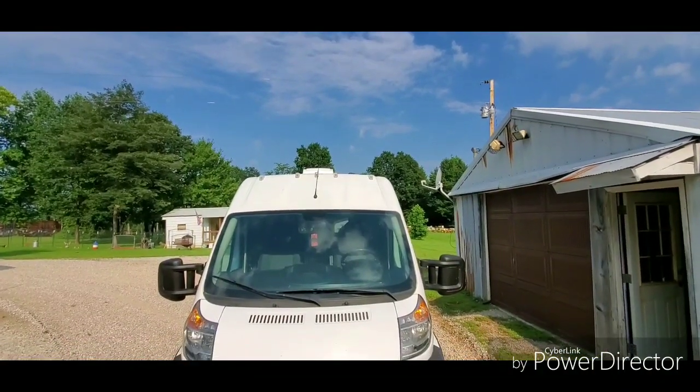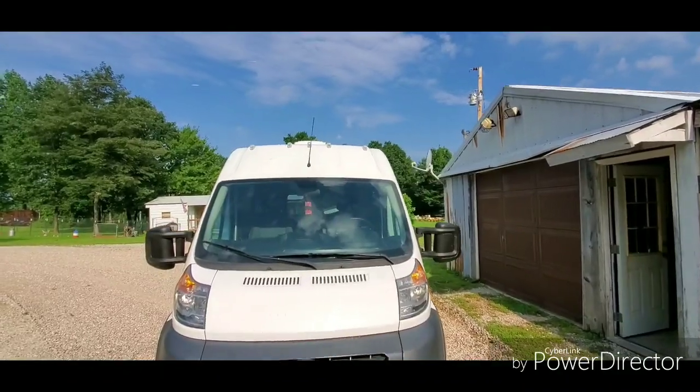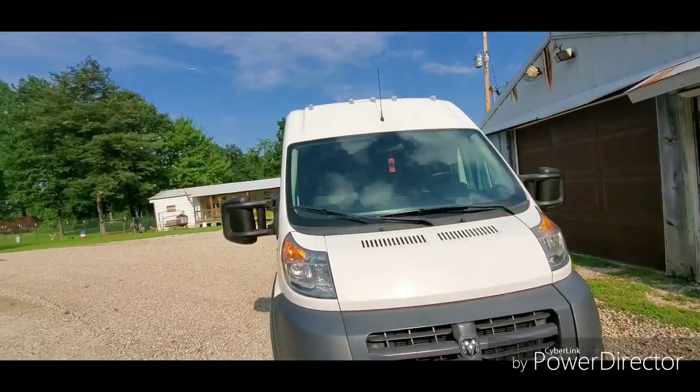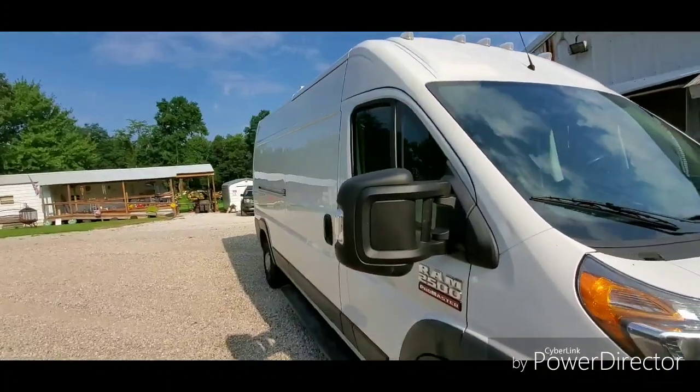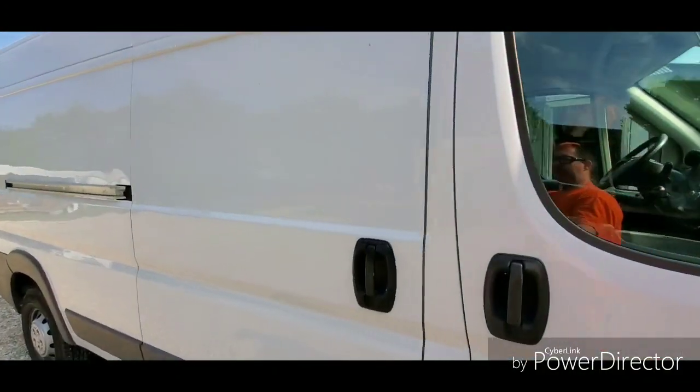You can see the Max Air fan. Right now I've got it on automatic, so whenever it gets up to about 80 degrees it'll kick on. I've got to show her that feature. So let's take a peek at the best part — the inside.